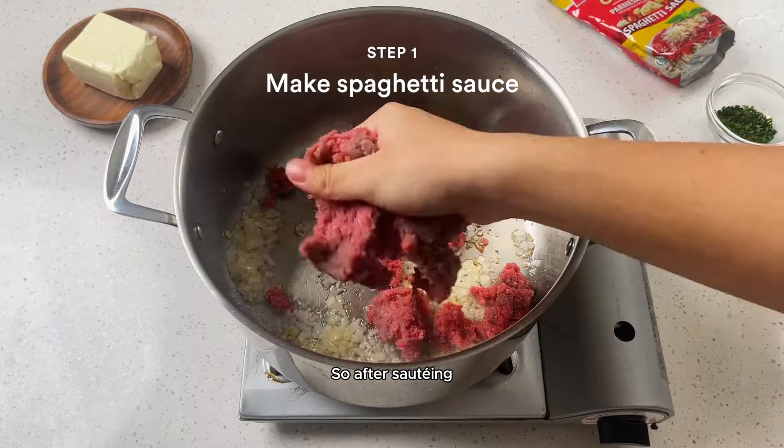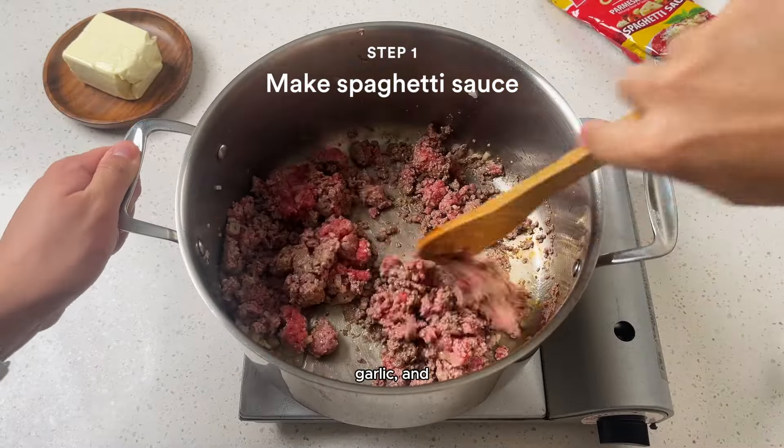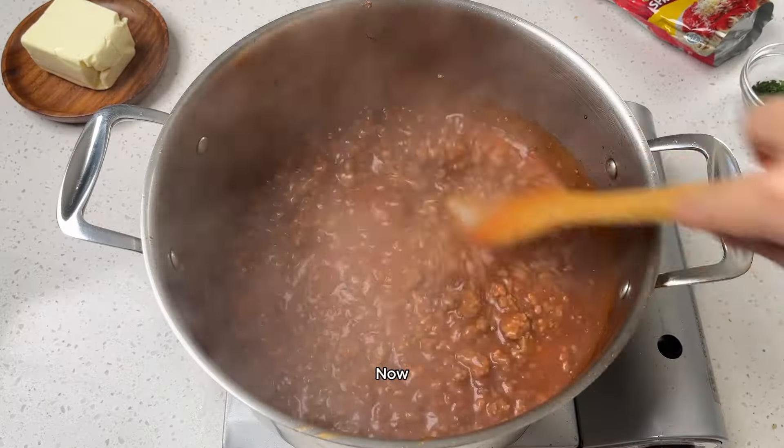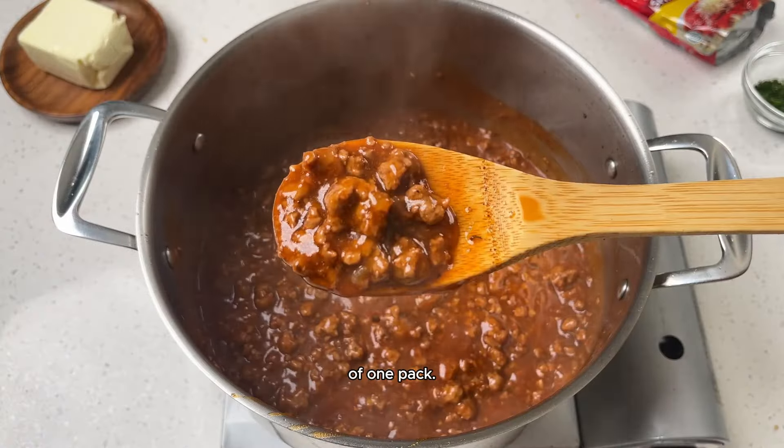Filipinos love a classic spaghetti. So after sauteing some onions, garlic, and browning your beef, get that classic flavor with the help of Fiesta's sweet spaghetti sauce. Now you have all that nostalgia with the help of one pack.